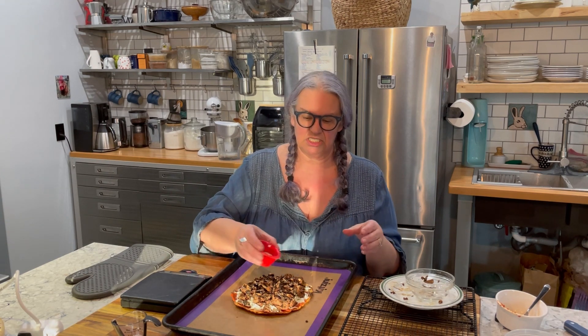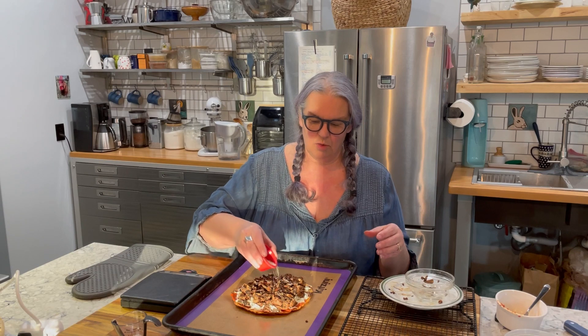I took an eight-ounce package of mushrooms, sautéed it, and it ended up weighing only five ounces, so keep that in mind. If you're eating cooked vegetables, weigh them cooked. If you're making a casserole, recipe, or soup, your vegetables will shrink by at least 25%, so add extra to accommodate. If a recipe asks for two ounces of something, do two and a half ounces to account for shrinkage. Here is my parmesan cheese with red pepper flakes.